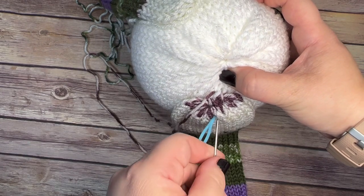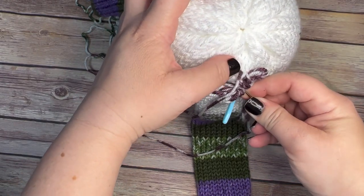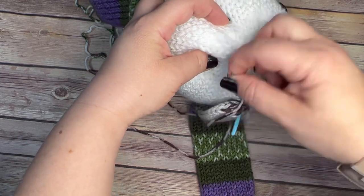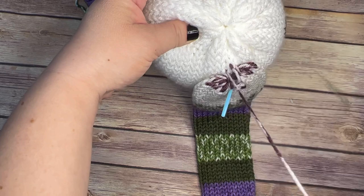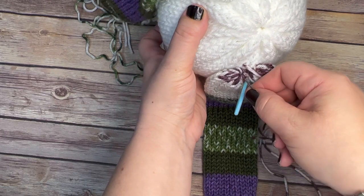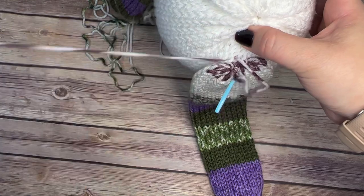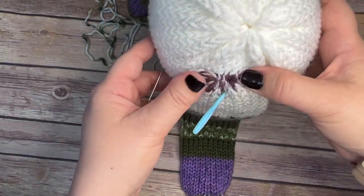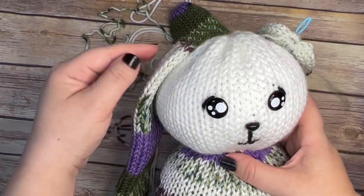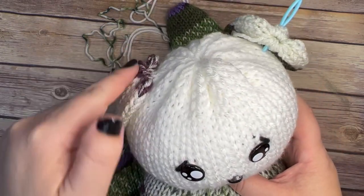Now I'm going to whip stitch. I'm going to put my needle in here and go through all the layers as much as possible. I always kind of start in the center because this pulls and keeps that tube closed. Keep whip stitching - I try to go through all four layers, both the layers of the ear and then the layers of the head.